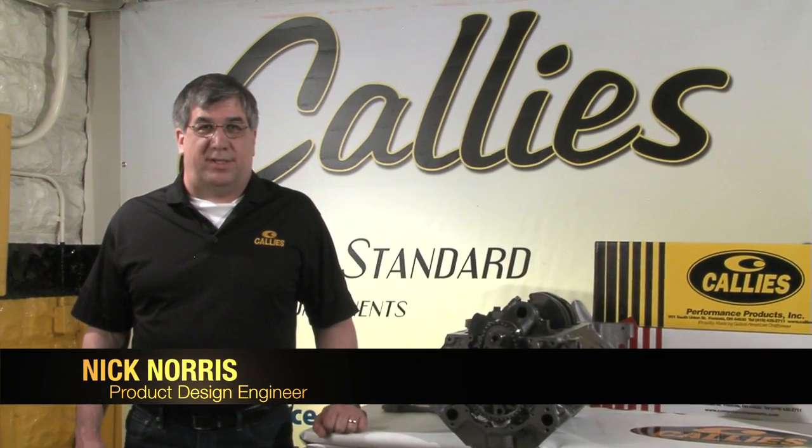Hello everyone, my name is Nick Norris and I'm the product design engineer here at Callis Performance Products. Today we'd like to demonstrate the advantages of our new Ultra XD connecting rod in a long stroke application for small block Chevys.